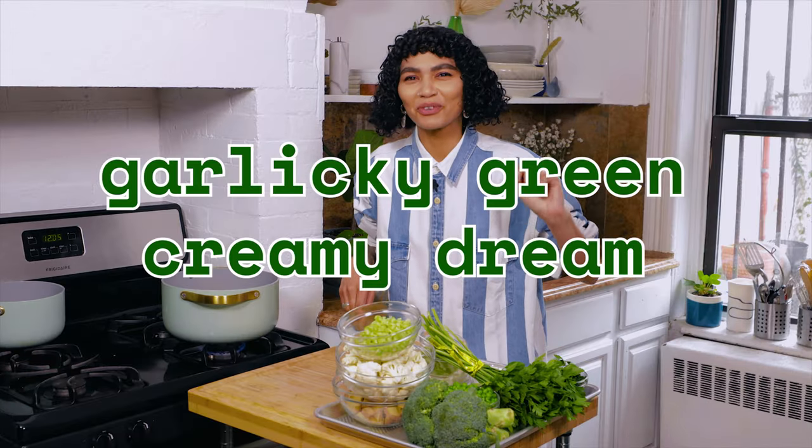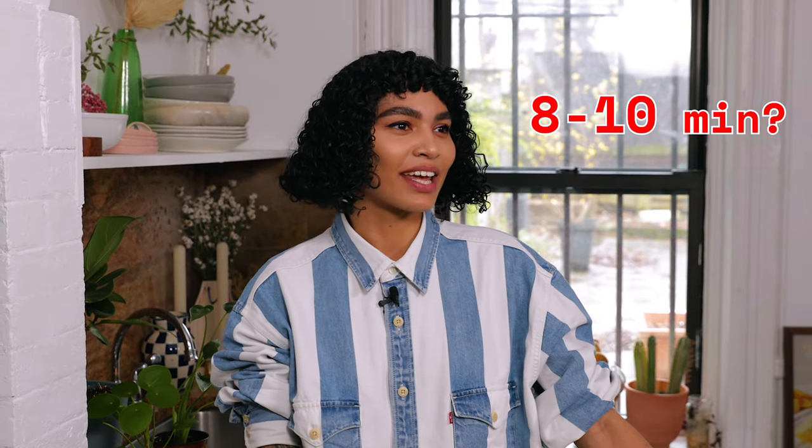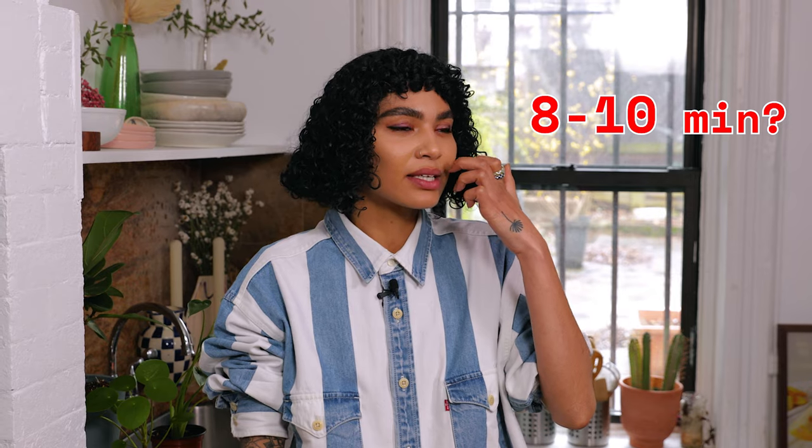You're making a garlicky — what did I say it was? Oh yeah, a garlicky green creamy dream. We're just making this green soup, y'all. It was about — what do you say, Danny? Like eight to ten minutes? If you're trying to figure out what to call this — oh, that was generous. It's been a long time trying to figure out what I was gonna call this.